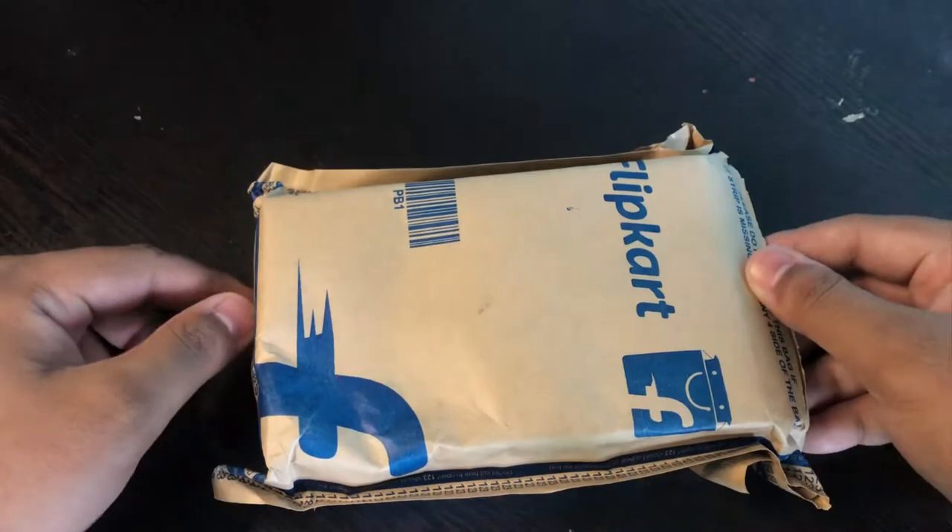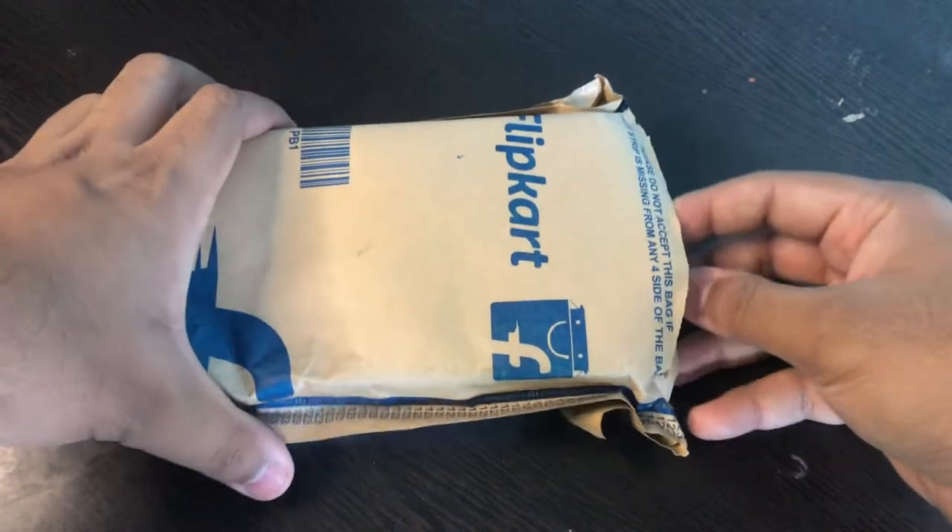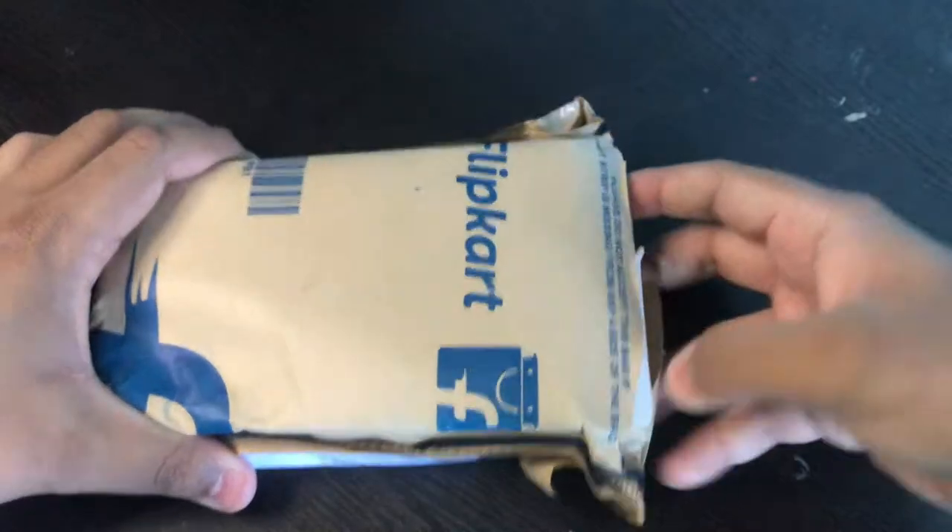Welcome back to the channel everyone, I hope you guys are doing absolutely fine. We have received another parcel and this time I have ordered something which I had already, but I ordered it as a spare part. This is a still grip, so let's open it and see how it is.